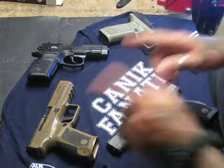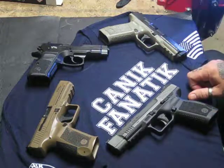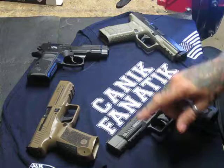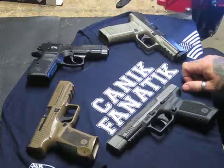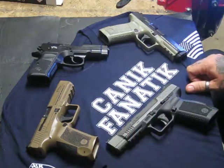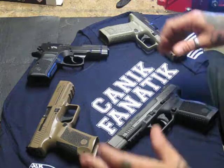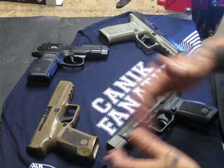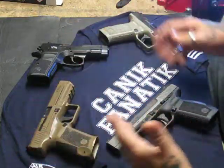Canik USA cares about their customers. The Canik brand cares about their customers. They listen to their customers' inputs of what they like and what they don't like about the pistols, and they change them accordingly to satisfy the public and the Canik fans. They follow the Canik Fanatic website, reading things and chiming in on the pros and cons of each weapon design they do.